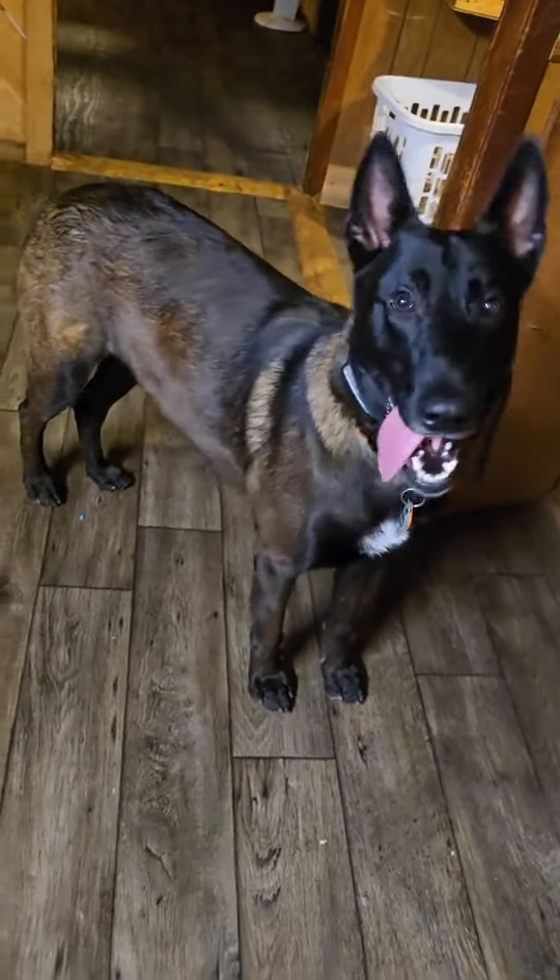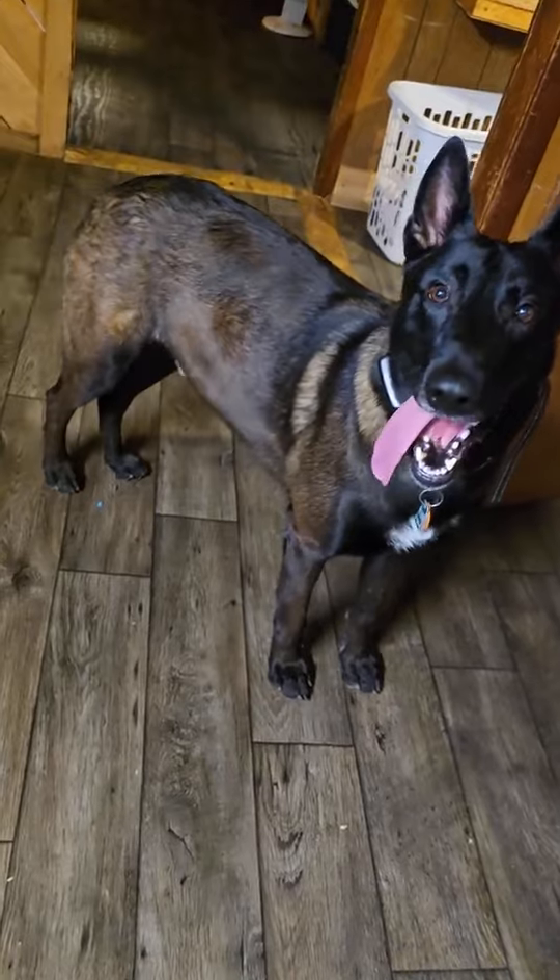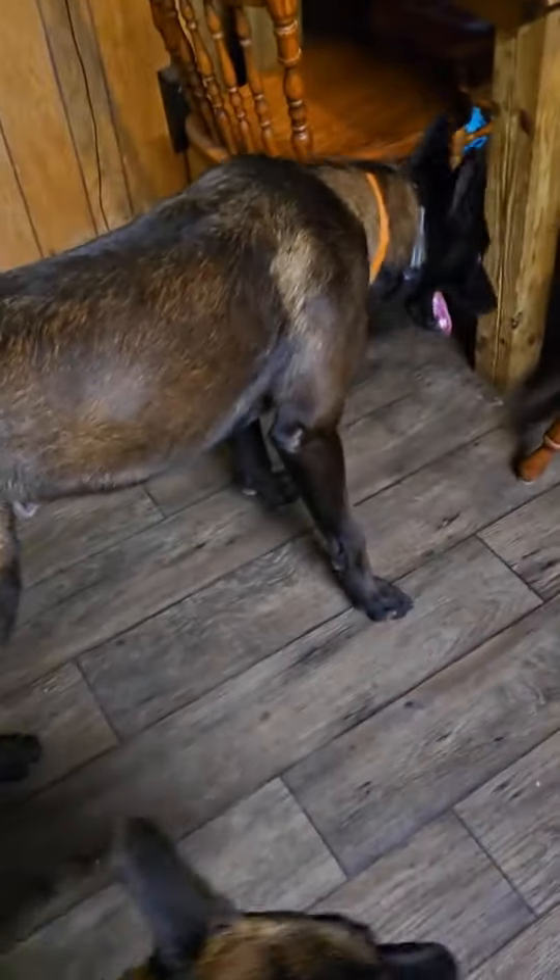Whenever he walks around he almost looks like a fish because it's so shiny. That's why a lot of people look at him and do a double take, wondering how I get his coat so shiny.